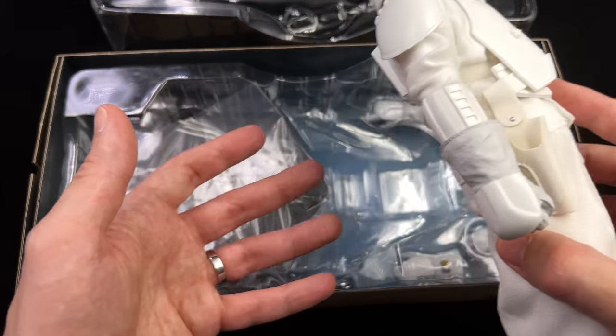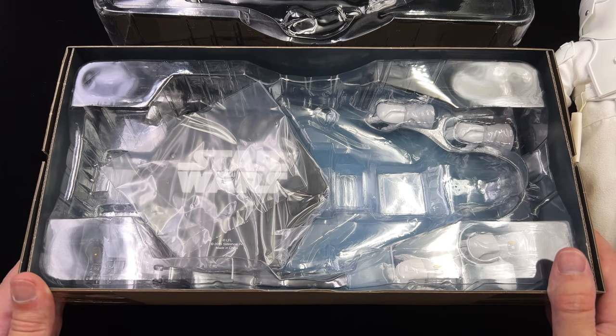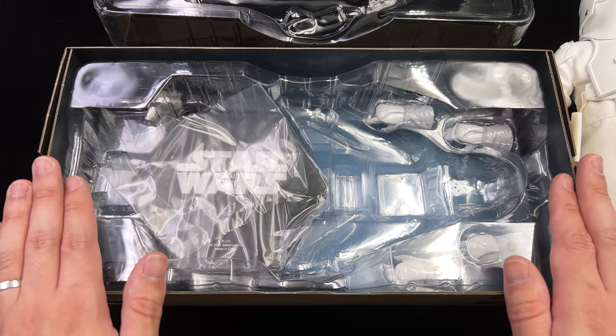First in-hand impressions are relatively positive. We're going to get all of the accessories laid out in the light box and take a closer look at everything he comes with.